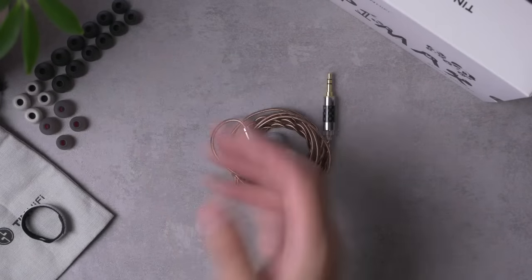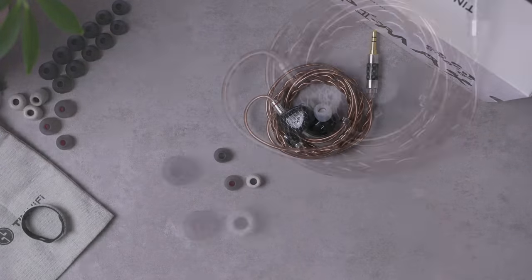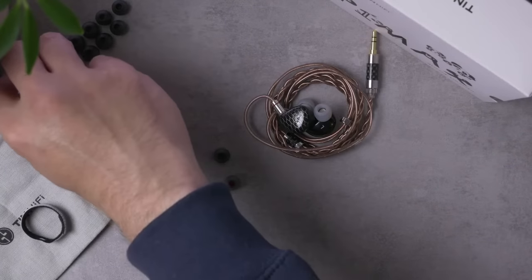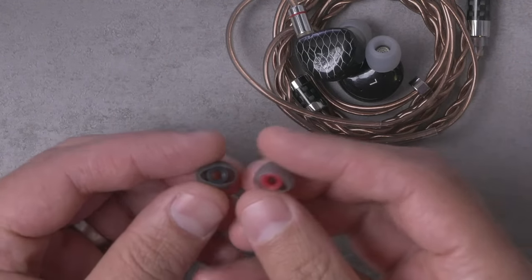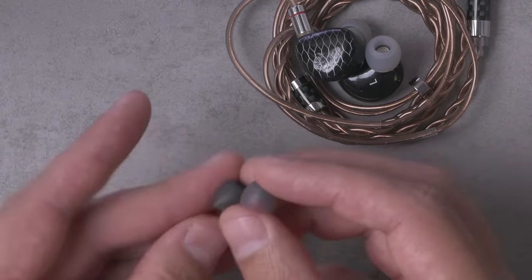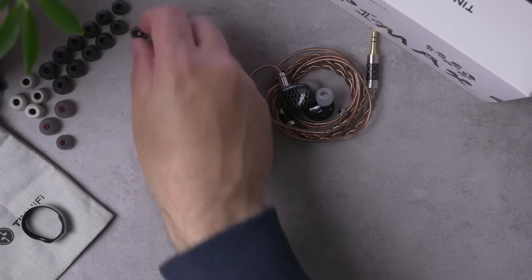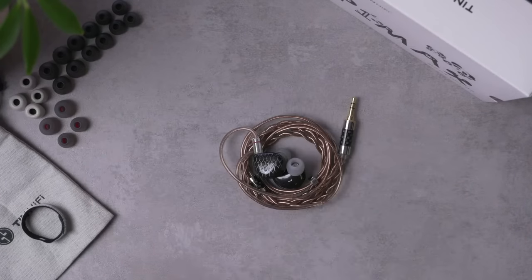You do get a pretty substantial selection of ear tips. There are Tin Hi-Fi's signature white or gray foam ear tips, which look cool but I never use since I'm not a foam ear tip person. They also include two different sets of silicone ear tips — actually three different sets. There are two full sets in small, medium, and large, plus another style. It's a lot, but honestly somewhat confusing.